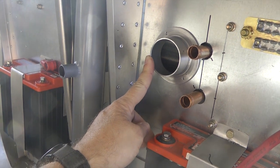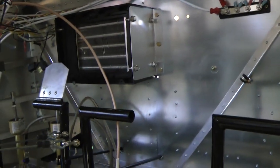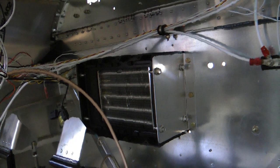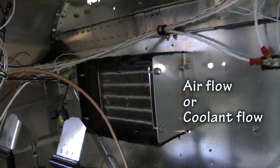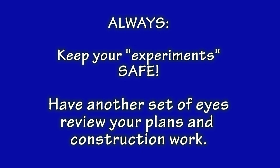We will probably look for a way to preheat that cold air by circulating it in the proximity of the exhaust area. Here's inside the firewall — you can see the rudder pedals and the heater unit. We can regulate the heat coming through the heater either by controlling the air flow through the NACA duct or by controlling the coolant that flows through the water lines. This installation is an experiment in progress, and only time will tell if we chose wisely as we attempt to provide adequate heat for cold weather comfort while flying. Always keep your aircraft experiments safe — have another set of trusted eyes review your plans and construction work.